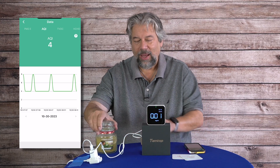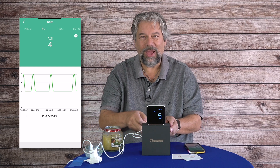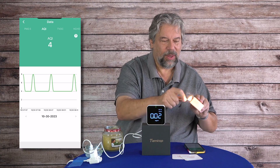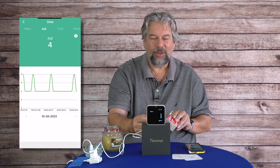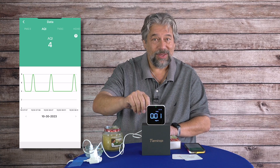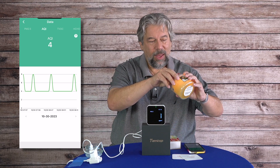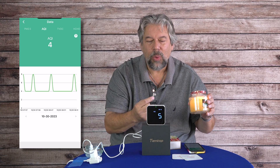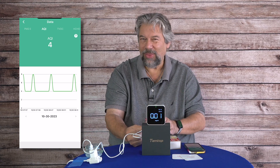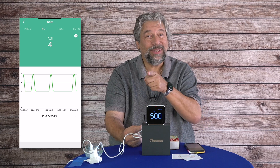I'm going to light a candle and you're going to watch what happens to the air quality. You're probably thinking you kind of like the smell of a match when it's lit — that's actually particulate matter. So watch: you can see that number is going up because this is not something you should be breathing. Now let me light the candle, and even more when I blow that out — look, there's all sorts of smoke going on here, and all of that is also going into my lungs, which is not good.